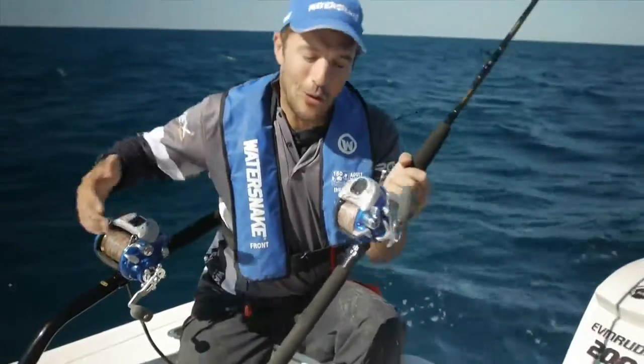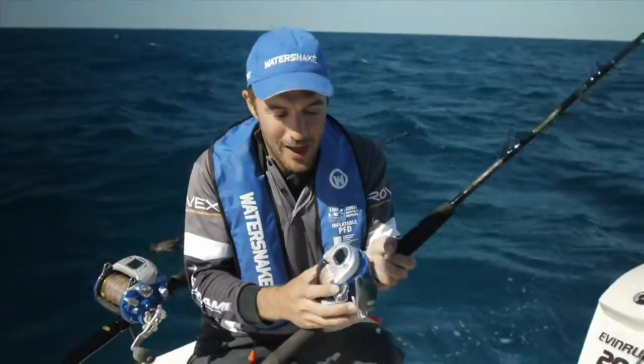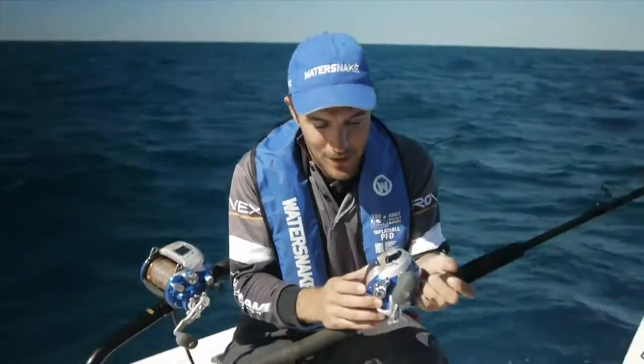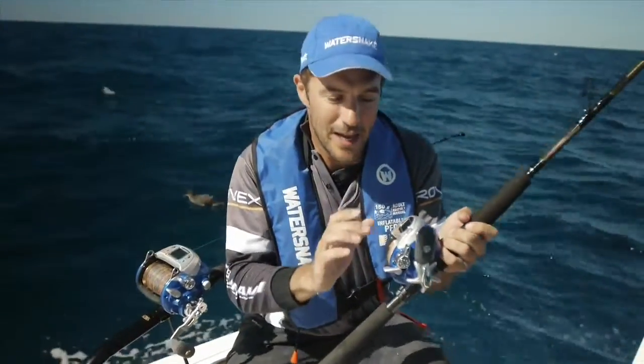Both of the models we'll be talking you through today run off a 12 volt battery. Both reels also have a one piece alloy frame matched with a machined alloy spool. Inside the reels there are two high quality NSK Japanese stainless steel ball bearings.